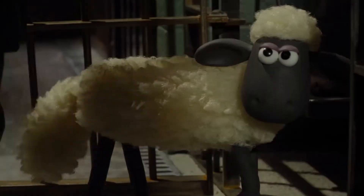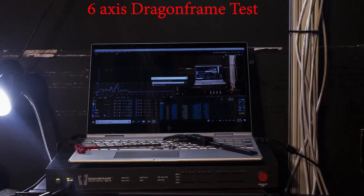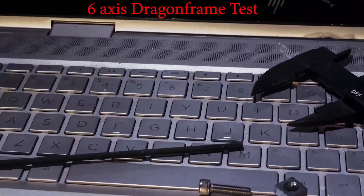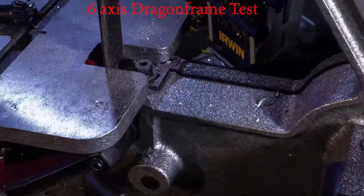Dragon Frame is stop motion animation software. It works as its own virtual studio — it does everything, even renders the footage. All you need is a camera, tripod, laptop, and the software to make films. Over the past ten years, tons of films were made with it, like Kubo and the Two Strings, Isle of Dogs, and Shaun the Sheep. There are a lot of parallels between what I'm doing and stop motion — I'm still building sets and tending to things, just replacing the puppets with plants. This series will be time lapse-centric, but for anyone doing stop motion, the motion control aspect will be very beneficial.